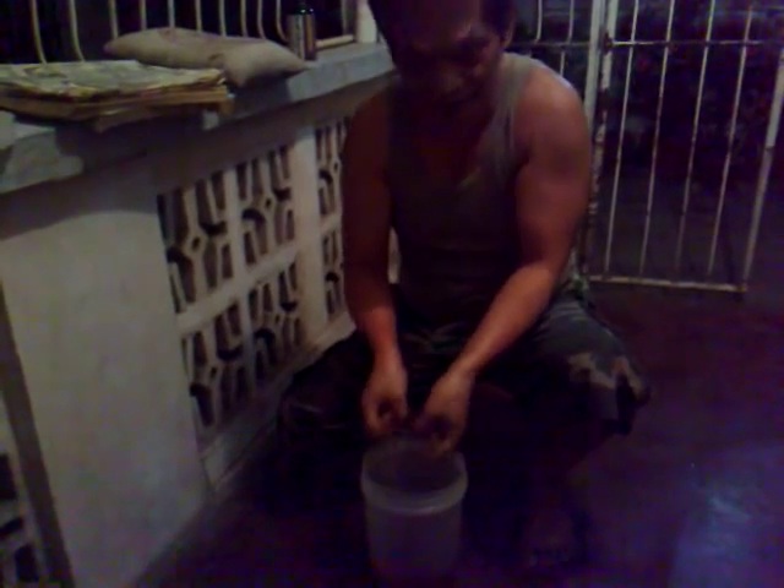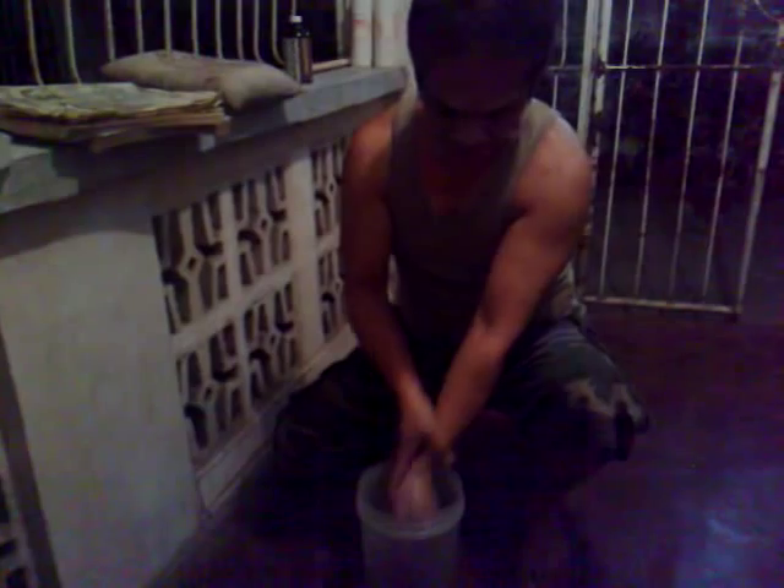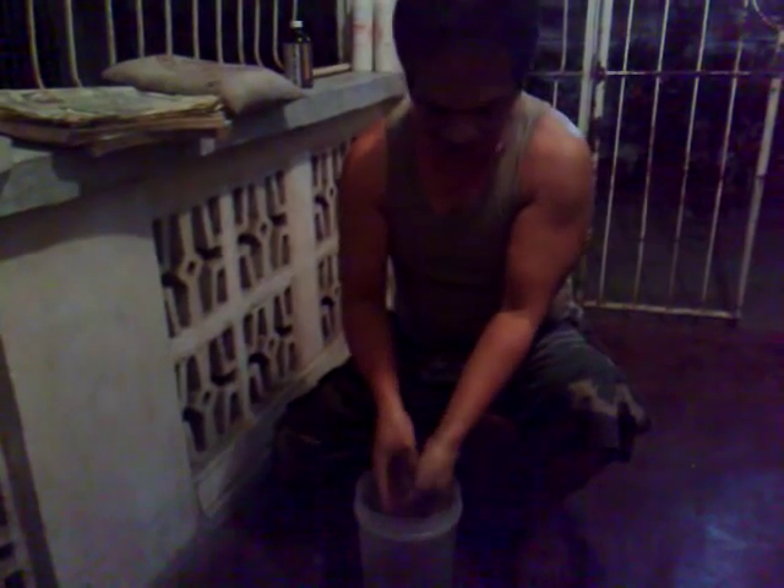Then you let it dry. Return as much of the liniment back to the container and let it dry. Once it's dry, you're ready to practice.